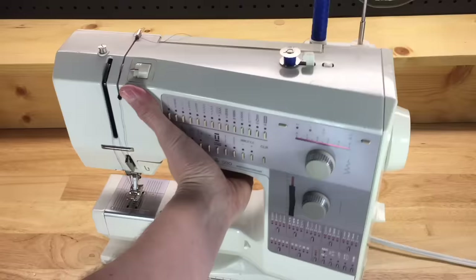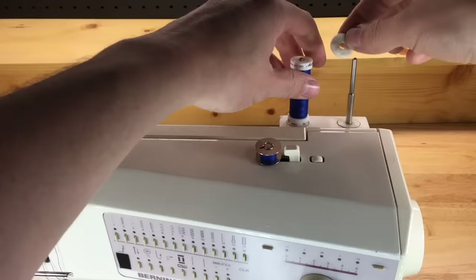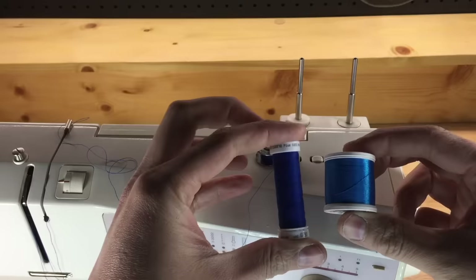The first thing to point out are your spool pins. On this machine we have dual vertical pins, and if you're using a vertical spool you really need to be using a spool felt. The felt gives the spool a nice smooth surface to pull off of, which reduces resistance and the chances of snagging the thread as it pulls off the spool.